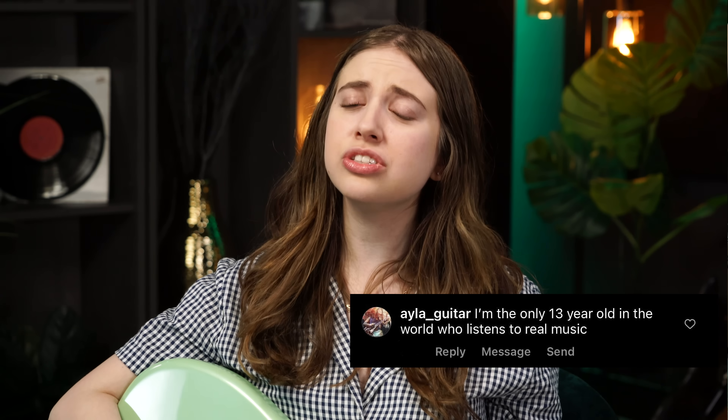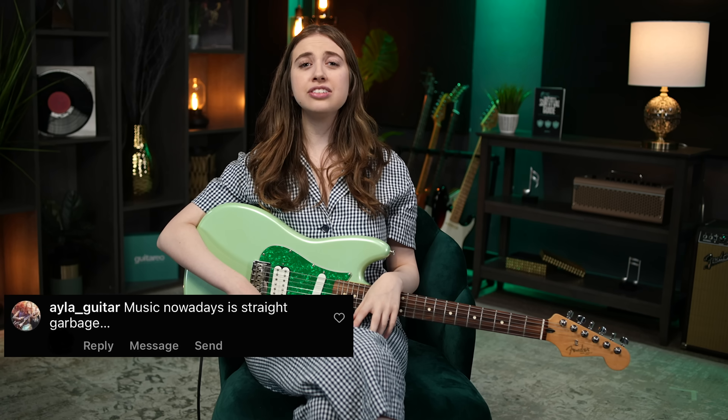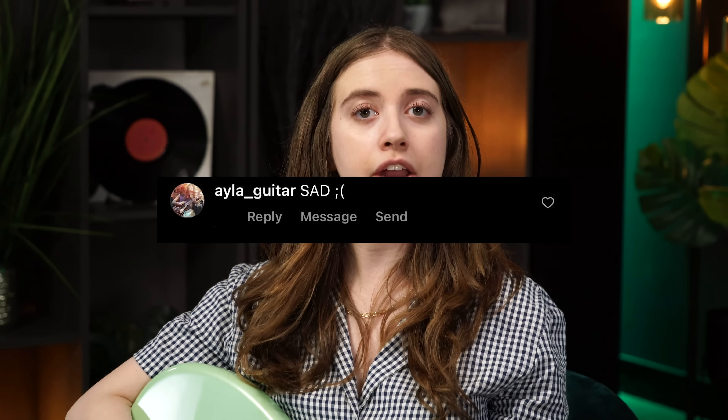Hello, Internet. My name is Ayla Tesler-Mabe, and I have a confession. There may have been a time in my life where I left pretentious and goofy comments online. I'm the only 13-year-old in the world who listens to real music. Music nowadays is straight garbage. Sad.